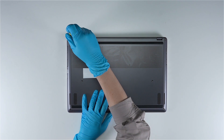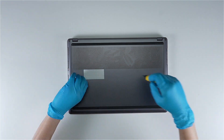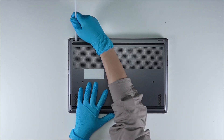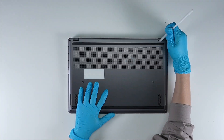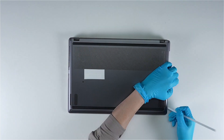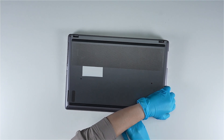Using the screwdriver, unscrew the back cover of the laptop. The laptop contains a total of 6 screws. After removing all the screws, use the plastic prying tool to lift the bottom panel from the upper side to detach the hooks, then gently work through the case from the left to the right side.